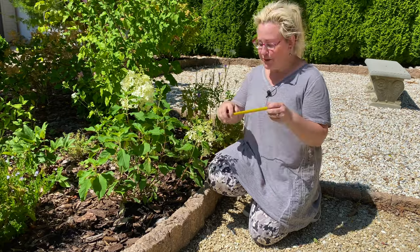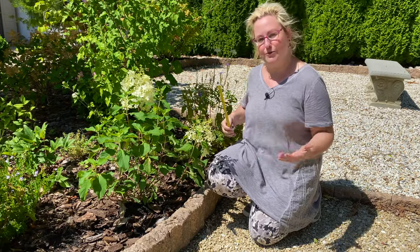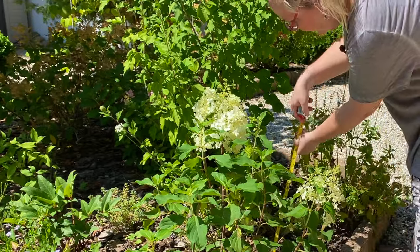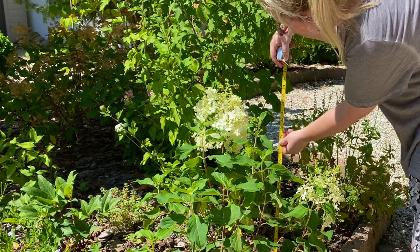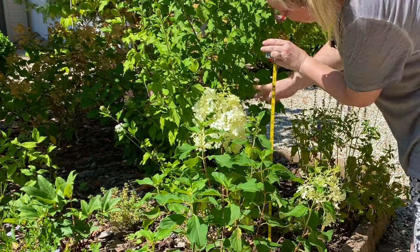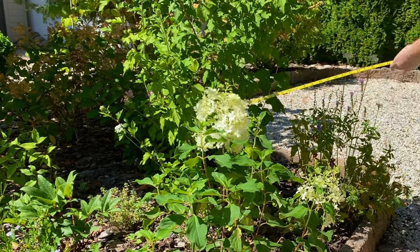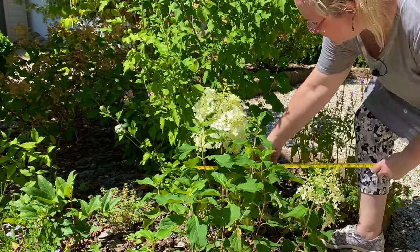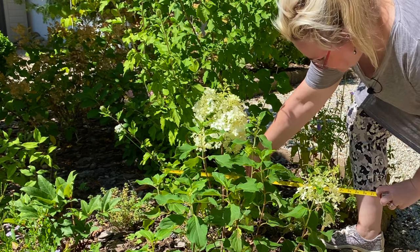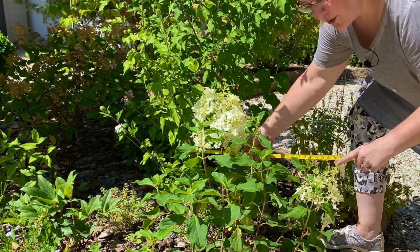I want to start measuring new plants as I put them in so we can track together how big they grow over time. Right now, to the very tip, it is about two feet tall. And going from edge of leaf to edge of leaf, it's about 30 inches wide.